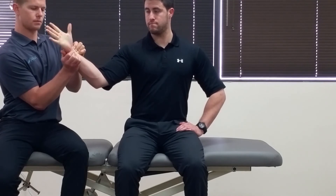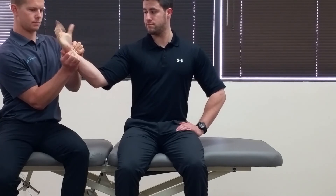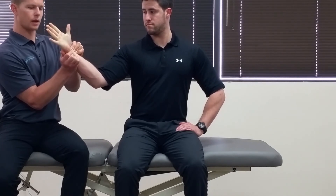Now you're going to have the patient go in and out ten times with the hand — so flex and extend the fingers. Excellent.